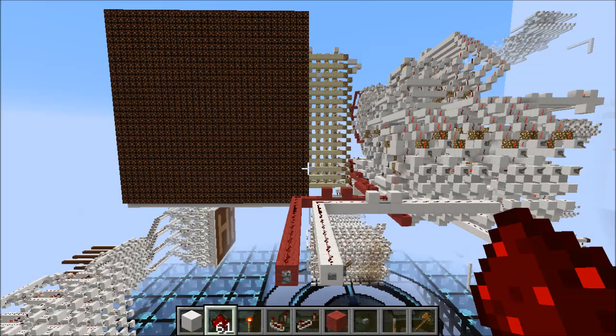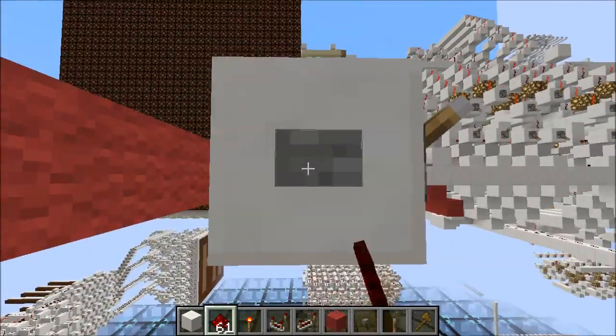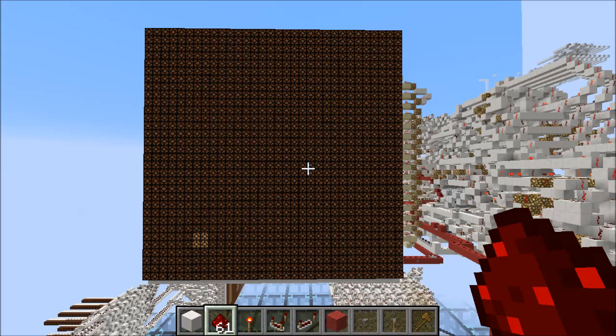Hey guys, Proper English here and today I've got something awesome for you. This is my latest line drawer — the new version — and it's insane. Watch how fast this is. There was a little bit of lag between the first and second point because there's an initialization step, so that takes a little longer, but following that it's got a rate of one point every 12 ticks, which is insane.